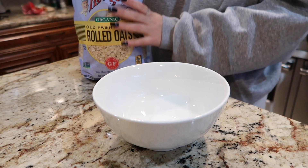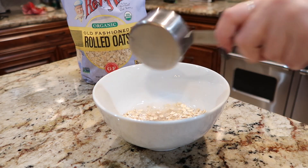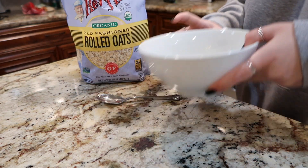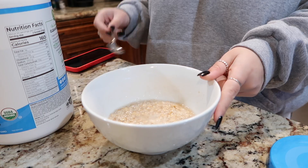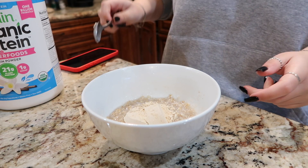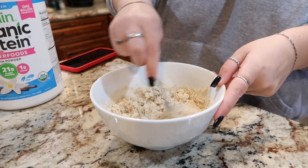First breakfast is a vanilla protein oatmeal. It's literally one of my staple breakfasts. It's just one third cup oats, two thirds cup water, and then I microwave it for two minutes — just do what your oat package says to do. When that's done, I give it a little mix and then I add a scoop of vanilla protein powder and mix that until there are no clumps and it's well incorporated.